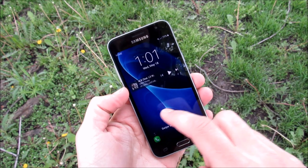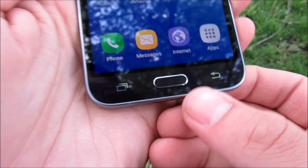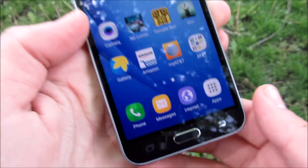Let's begin with the hardware. On the front of the device, you're going to find a 5-inch Super AMOLED HD screen with a front-facing 2-megapixel camera. At the bottom, you're going to find that home button, and that is not a fingerprint scanner. Menu key and a back key.